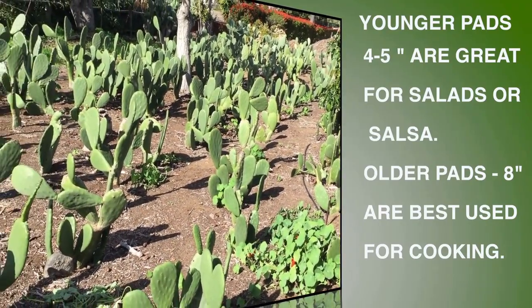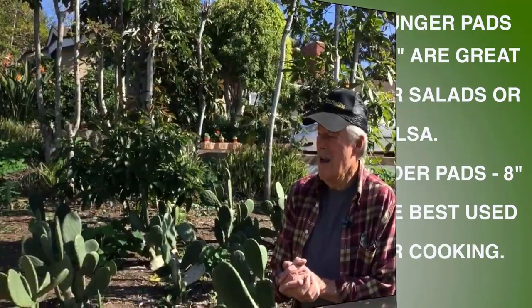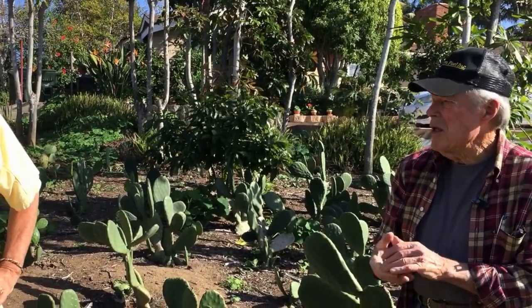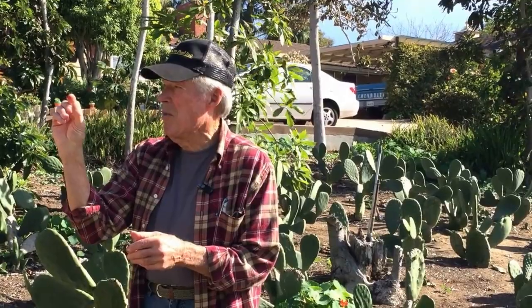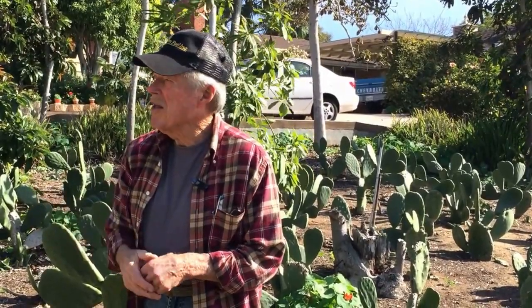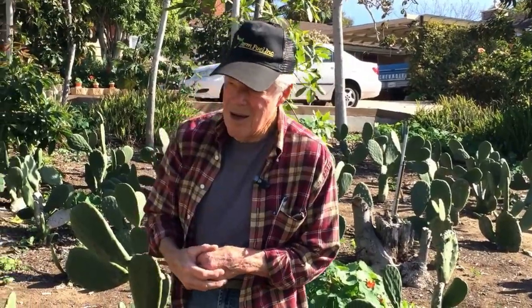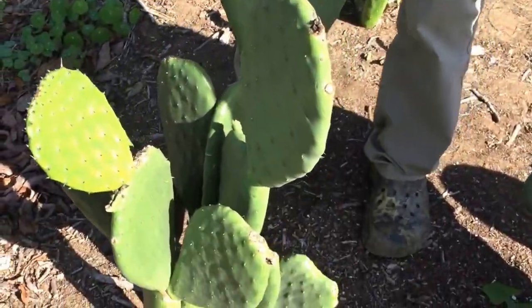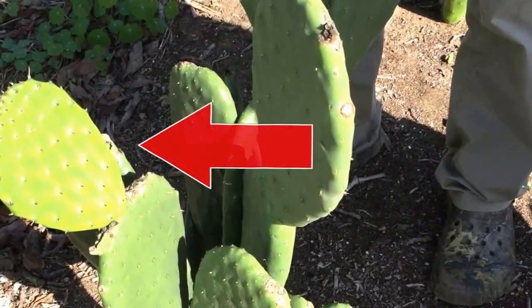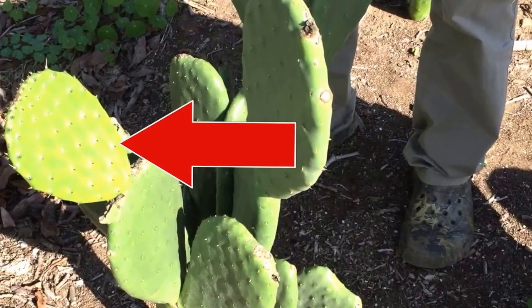Young ones for the salad, older ones for cooking. When they first come out they have flexible little spines on them — they cut off nicely and very easily. So one like this would be for cooking, and a salad pad would be a bit smaller than that. This one isn't even actually big enough for cooking — wait until it gets to about that size.